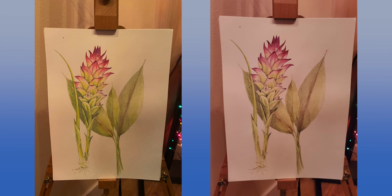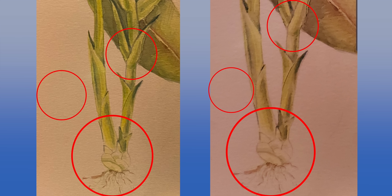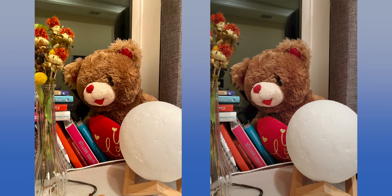Looking at these two images of this drawing — Note 10 on the left, iPhone on the right — at face value some of you might already notice a difference. If we zoom in to the root of the plant, you can see incredible detail on the iPhone. You can even see the indentions of the paper, more of the root, and the stem is very sharp. You can see way more detail on the iPhone like never before.